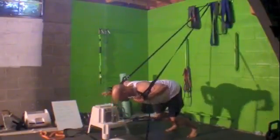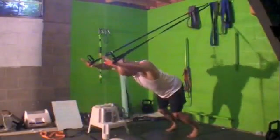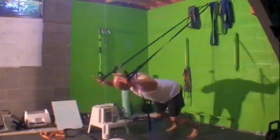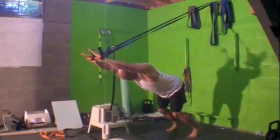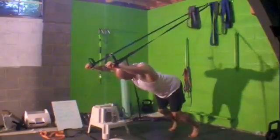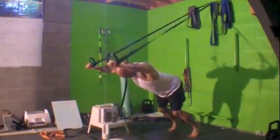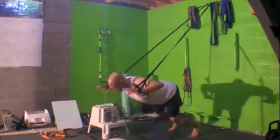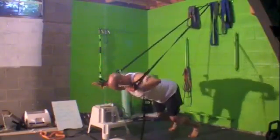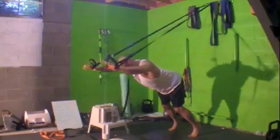Then you're going to push up. All the time you're pushing down through the handles. When you're up, you want to have your biceps close to your ear. So you're just coming down and up — your chest will rise up a little, that's okay. Really push down through those handles; you're controlling how much weight you put down.